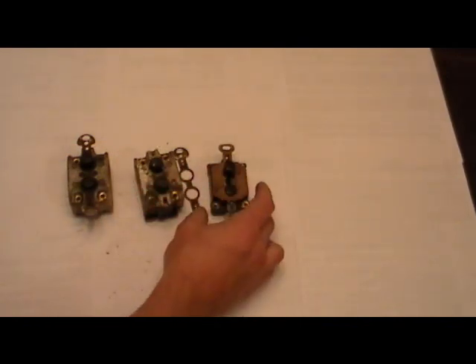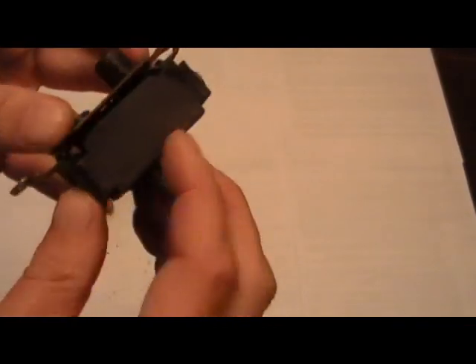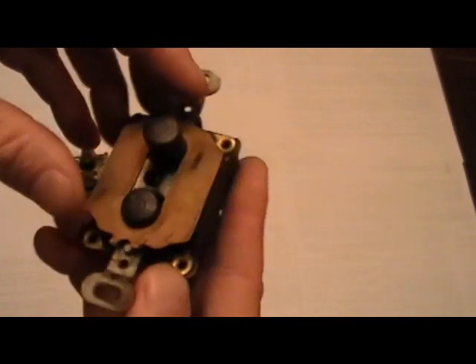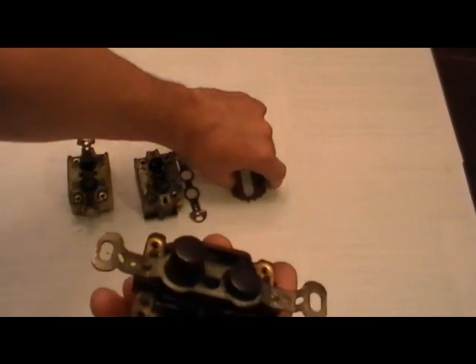These are from the 1930s. These here are probably a little newer — 40s, 50s — and this is the replacement for them. This is actually bakelite, not porcelain. The switch has gotten a lot smaller and more compact. Here's part of the cover that comes off.